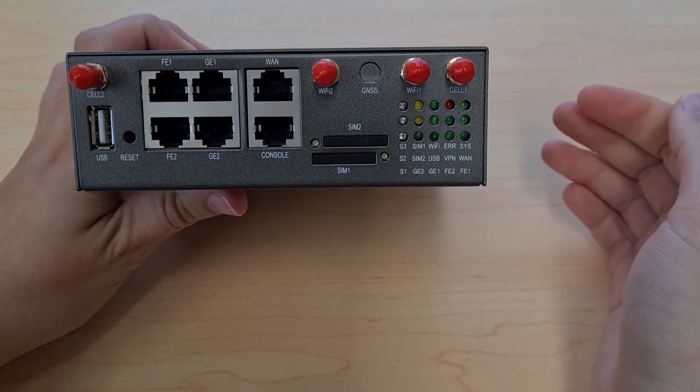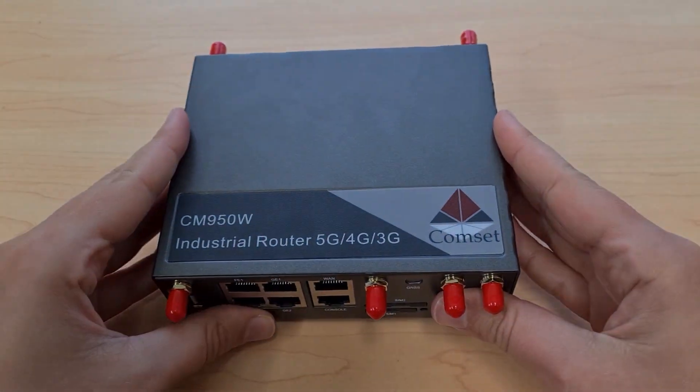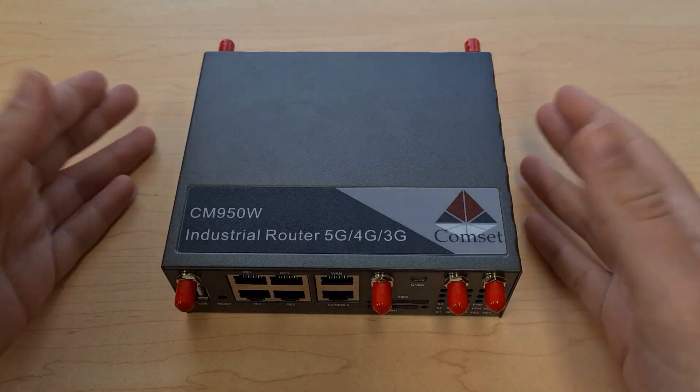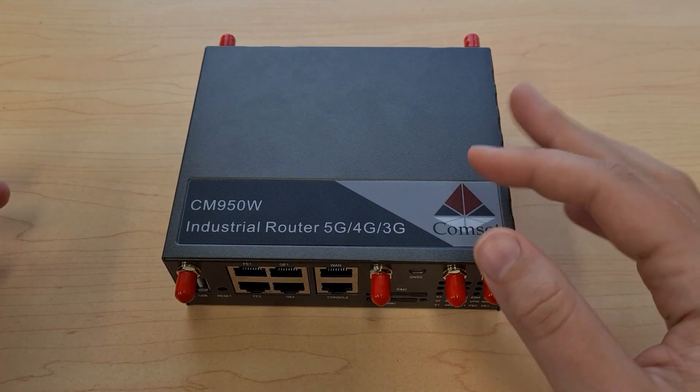One advantage of having two SIM cards over just one is you can use it for failover redundancy. This means that if the first SIM card fails — whether it's damaged or the network goes down — the router will automatically switch over to using the second SIM card instead.